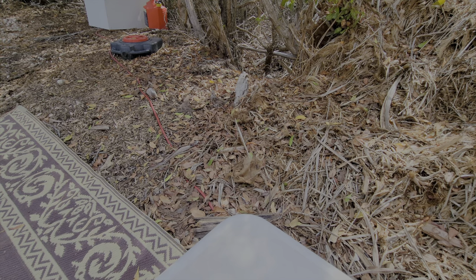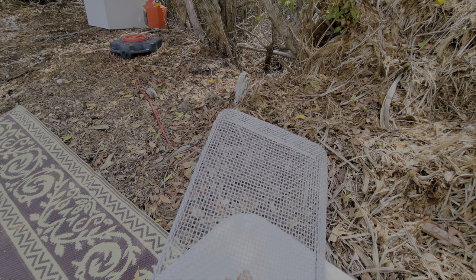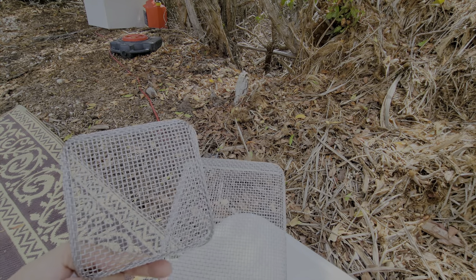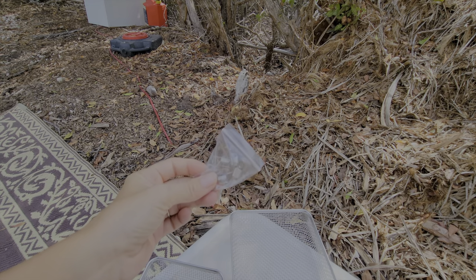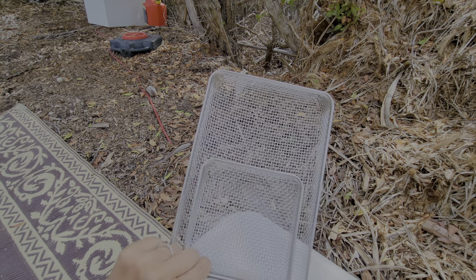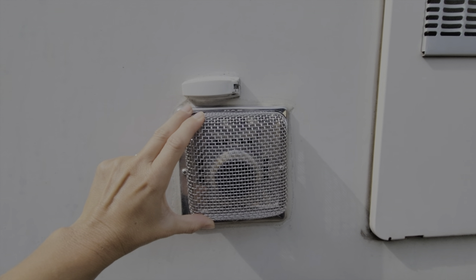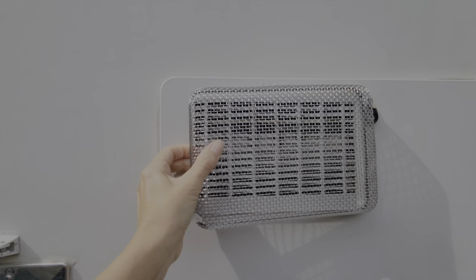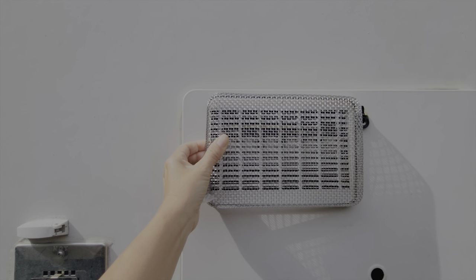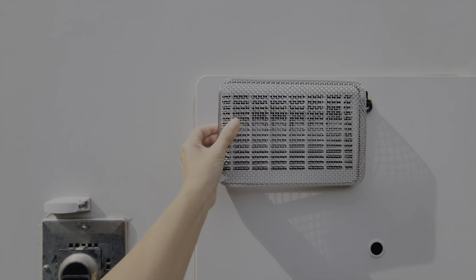First up, we have vents that came together as a double package for our water heater exhaust and our furnace exhaust. They came with these little fasteners and two fastener tools. They're gonna cover all the holes to allow airflow in and out, but the large bugs — the wasps, the flying insects — will not be able to get in there and build a nest.